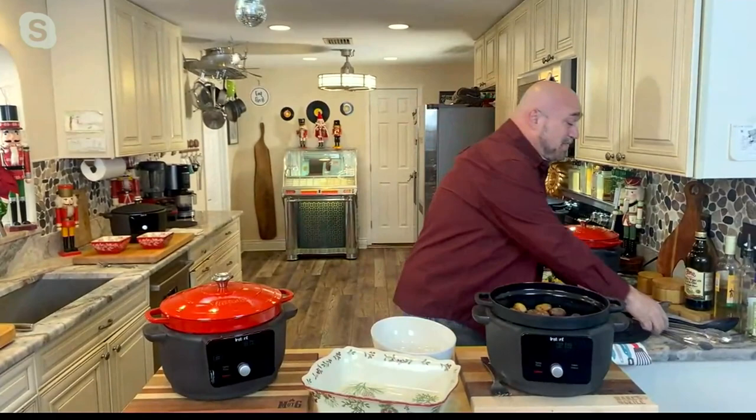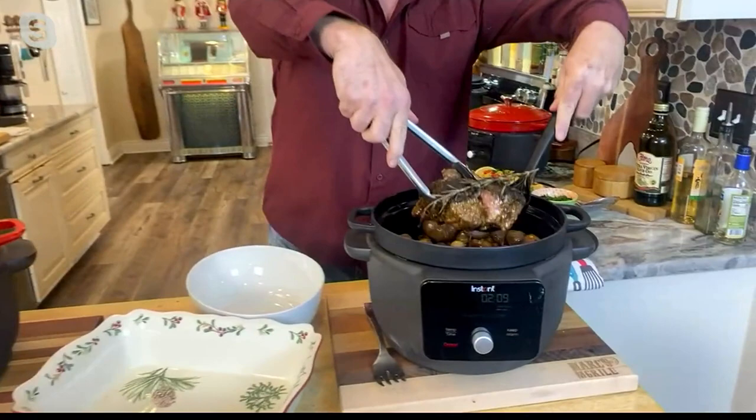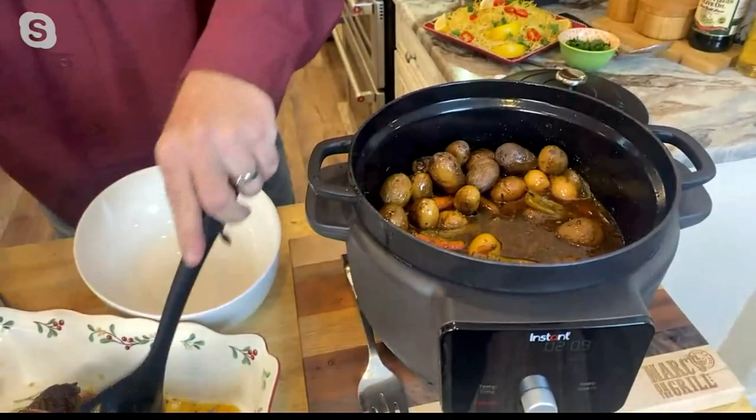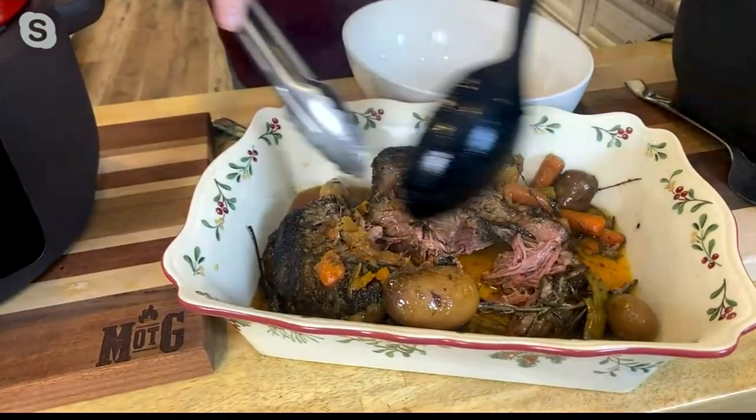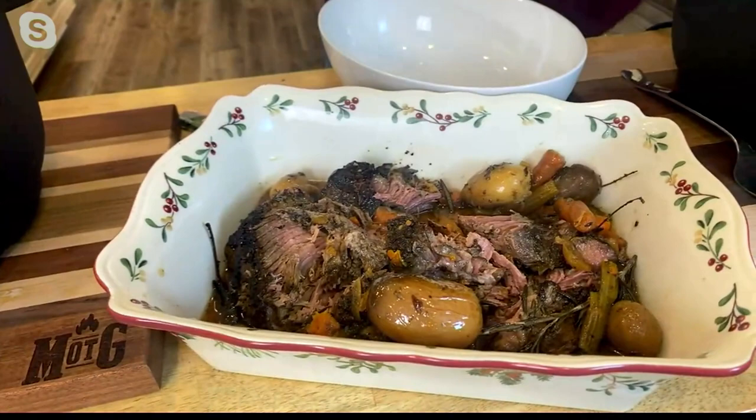All we have to do is wait for that beef when it's done. Instant has more than delivered with the results you're going to get from this Precision Dutch oven. You can now control Dutch oven cooking to the degree — something you haven't been able to do before. Is that Christmas dinner, Julia? Mark Gill, you literally just prepared Christmas dinner right there in that amazing Dutch oven.